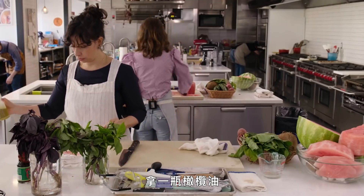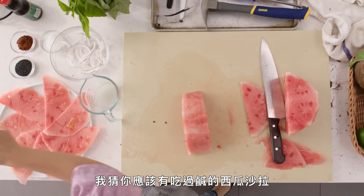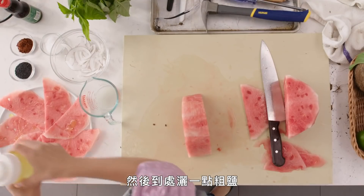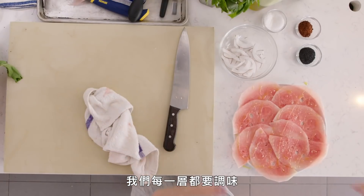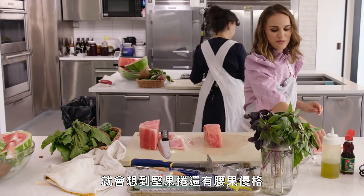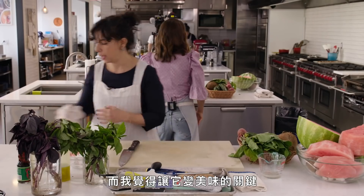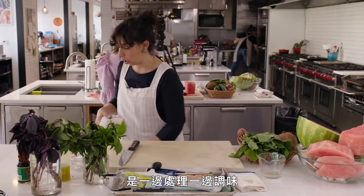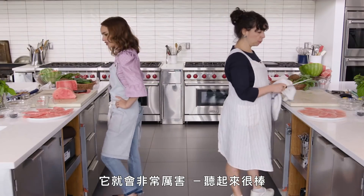Grab the bottle of olive oil and give a little drizzle. You've had savory watermelon salads before, I'm assuming. And then a little bit of flaky salt everywhere. We're going to season every layer. I think a lot of people think vegan food and they think nut loaf and cashew yogurt — things that are bland or just one color. What makes this delicious is seasoning along the way, and we're going to have all these different textures and colors — it's going to be incredible.